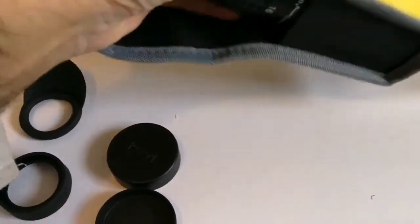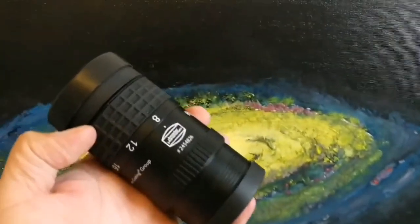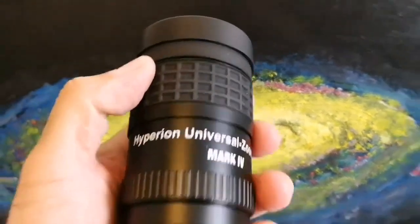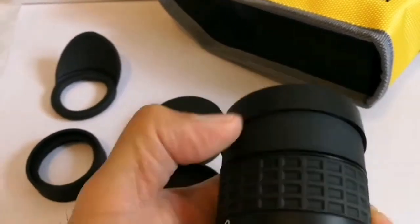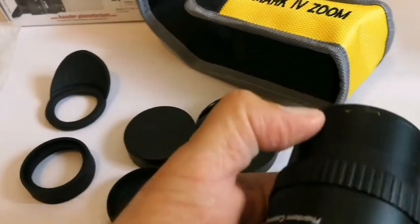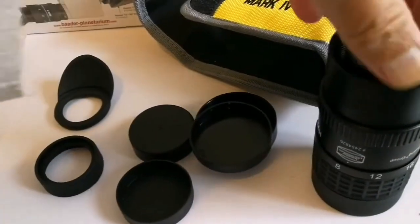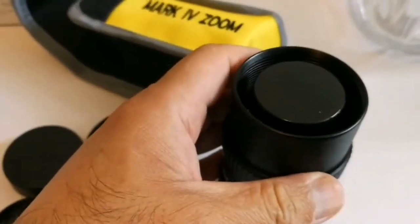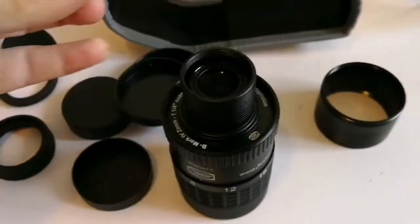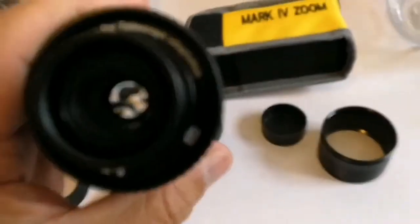And this is the eyepiece itself — oh, it's quite large, very huge, massive. There is one cap here which I remove now, there is another cap here which I remove now, and there is another cap on this side which I remove. I have to remove the two inch sleeve. This is the one and a quarter lens cap side — you can see through the lens.